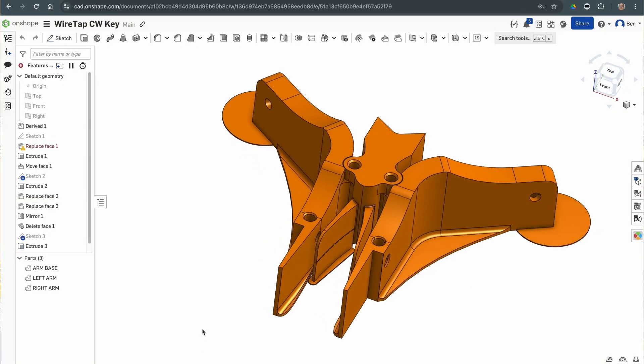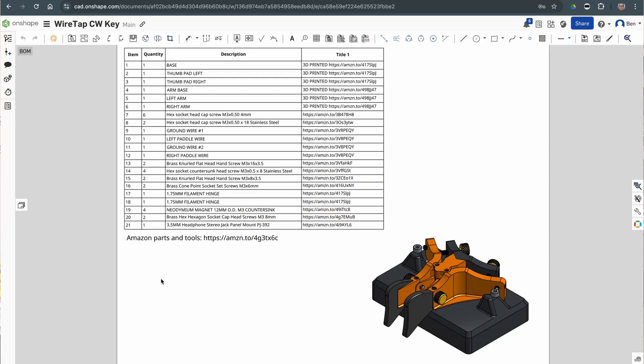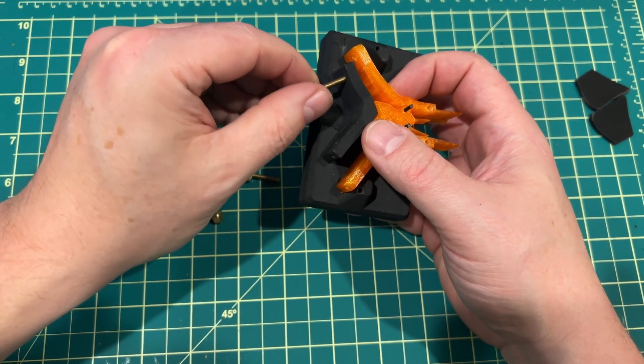I'm going to be selling the 3D printable files and the plans on how to build this, along with a bill of materials and where you can get all the pieces that you need.